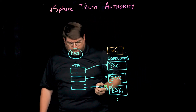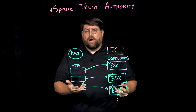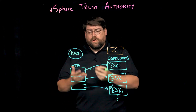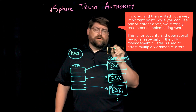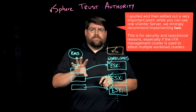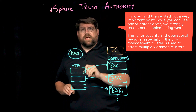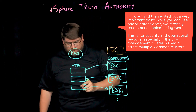You can build a separate cluster. You don't need to use the same hardware as the workload clusters or your management cluster. You can use your management cluster. You can use smaller pieces of hardware if you'd like. You don't need separate vCenter Server instances. You can reuse the VTA cluster for multiple vCenter instances and vSphere instances.